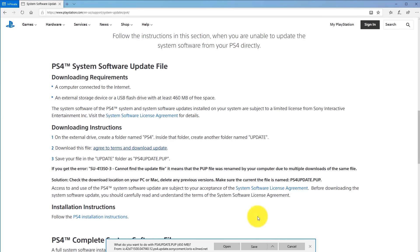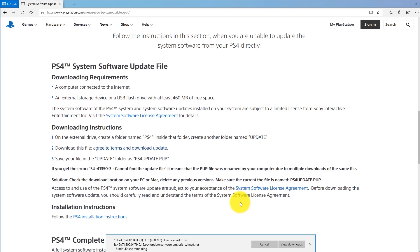Now click 'Agree to Terms and Download Update.' Pay close attention — the file downloads with a name like 'PS4UPDATE(1).PUP'. If you encounter error SU-41350-3, it means the PS4 can't find the update file. The file must be named exactly PS4UPDATE.PUP in capitals, with no numbers or anything extra. If you've downloaded it multiple times, it will keep adding numbers in parentheses. I'll show you how to correct this so you don't run into that error.